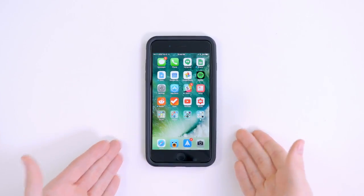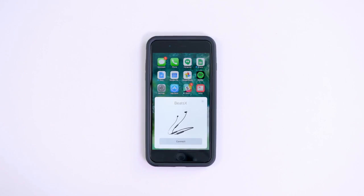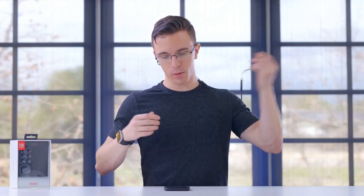Since these have the Apple W1 wireless chip, in theory, if you have an iPhone, a Mac, or an Apple Watch, it should be pretty easy to pair. I press the button here — hey, that was quick. Hit connect, and that's pretty much it. Not only is this now paired with my iPhone, but it's also attached to any of my devices on iCloud, including my watch, my MacBook — it should be seamless all the way around.